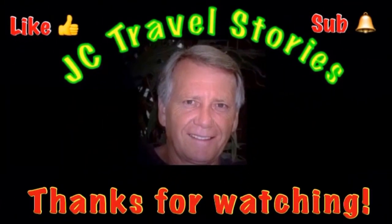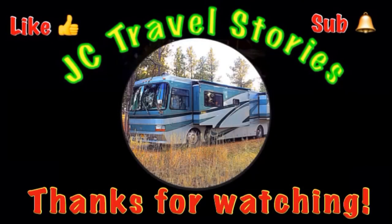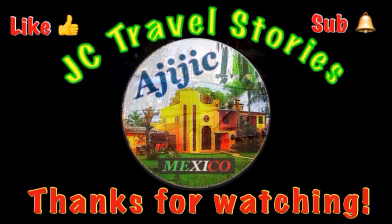Boobin boobin boobin, I've been thinking — what in the world have you been drinking? Is it whiskey, is it wine? Oh my gosh, it's serpentine! If you like me, give me a thumbs up and please subscribe and hit that little bell so you know when I post next. Please share me with your friends on social media.